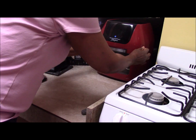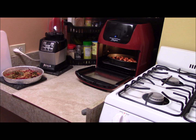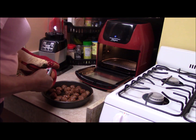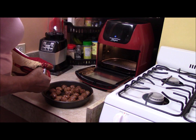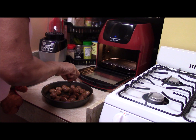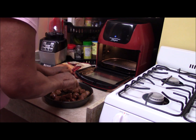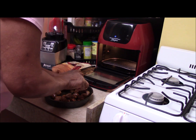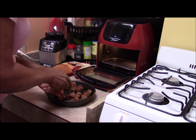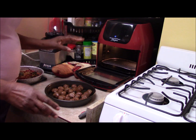Our last five minutes have stopped. Let's take a temperature on the Italian meatballs. We're at 152 — we're good. They are done.